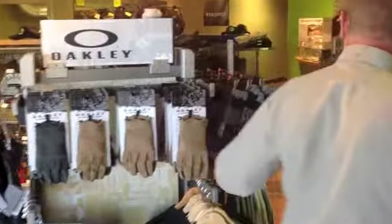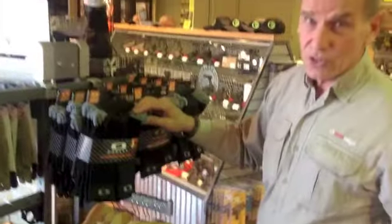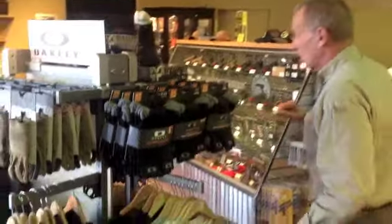Over here we've got different running shirts. And these are really good socks — when you want good socks, these are good socks.